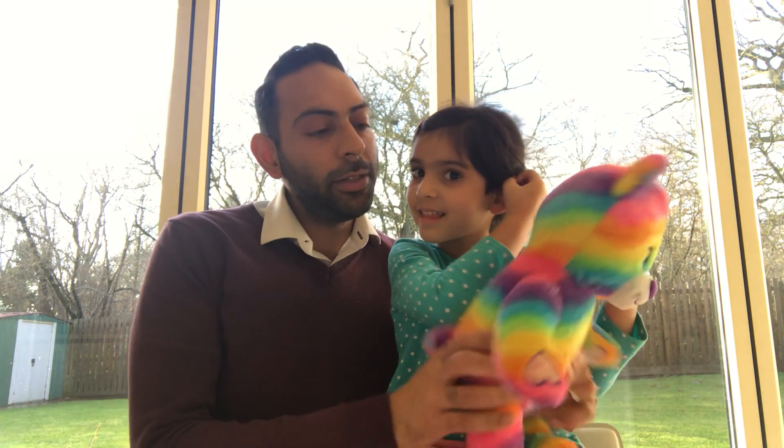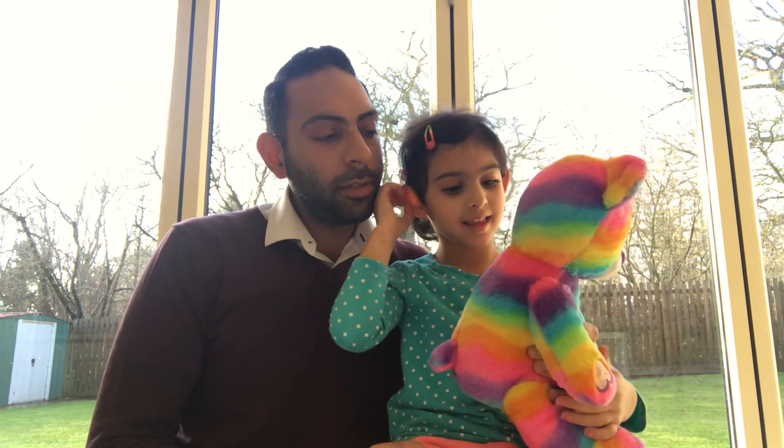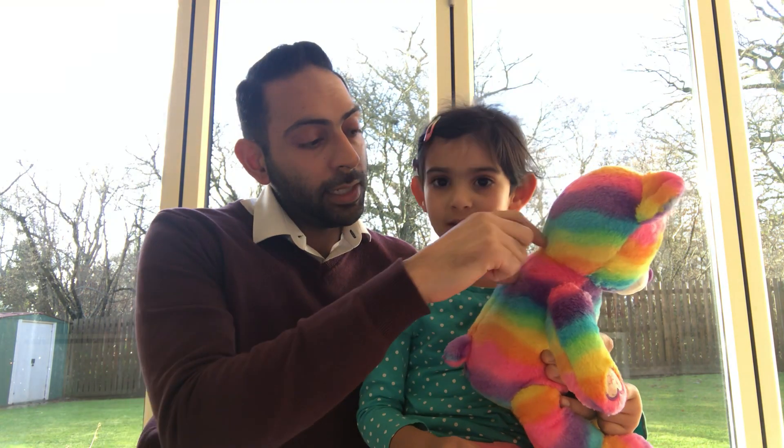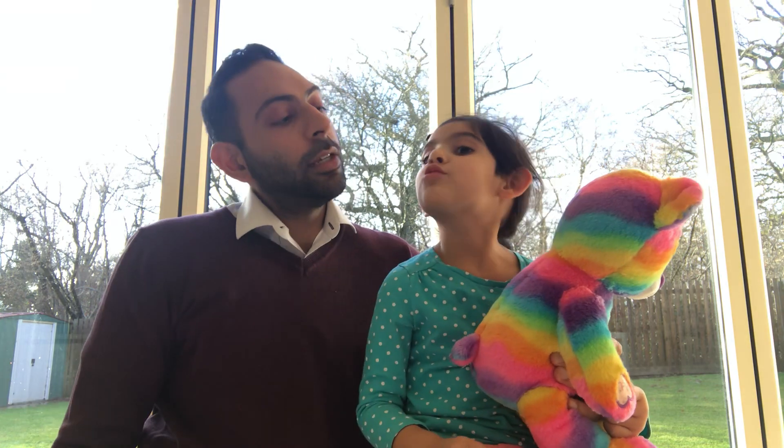We're going to use Elsa the bear, who's come from Arya's school for the holidays, to demonstrate. We have seven cervical vertebrae, so C7 at the top — how many C's? 7. Then we have T12, thoracic 12 vertebrae, comes after C7 — how many thoracics? 12.